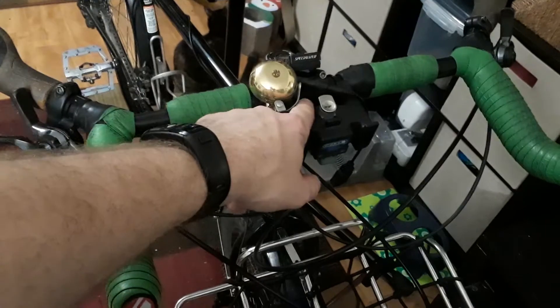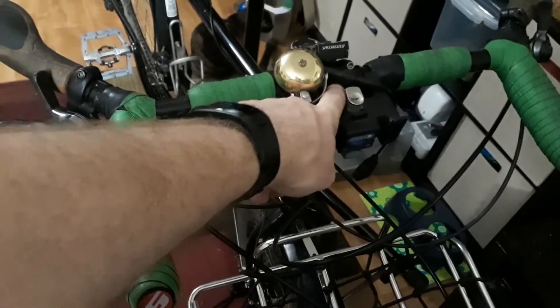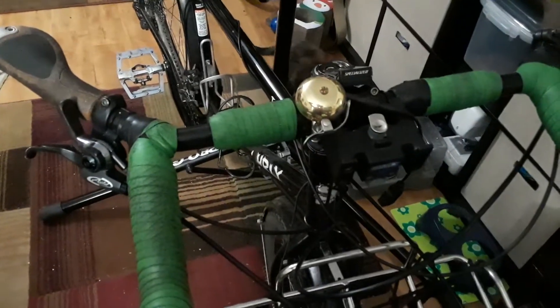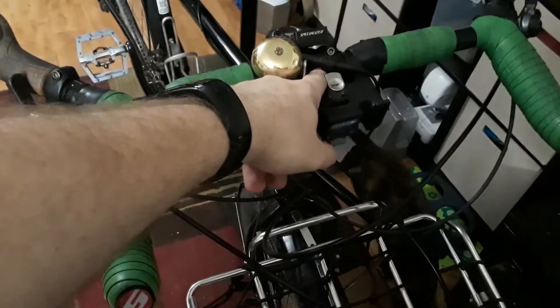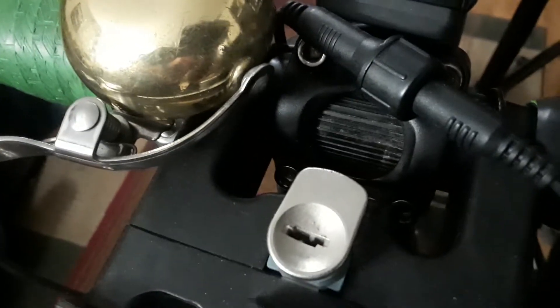That also means you may have to do things like use a shim. Velo Orange provides a shim for making stems designed for road bikes match with mountain bike diameter bars, and that's what I actually had to do. Maybe you can see it in there — those little ridges right there. So those are the shims I had to buy separately because all my stems are of the road bike variety.